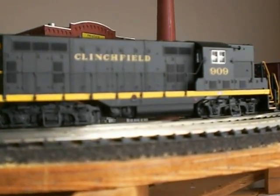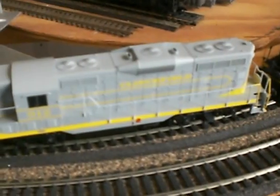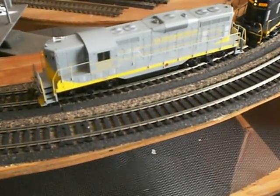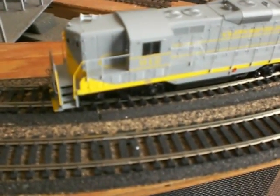I'll lift this up and show you some of the detail — the top detail — you can kind of see the Clinchfield there. On the front, you do not get the lighted number board, but you do get an LED light on the front. I don't know what decoder the Bachmann is using; of course this one has the DH-123. What I'm going to do is run these units and let you see them run together. Now the Bachmann buzz is starting off — you can hear that — a little buzz there.